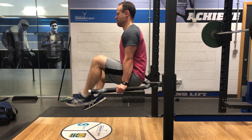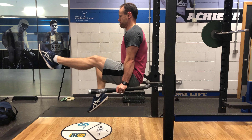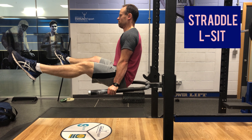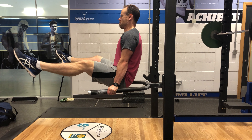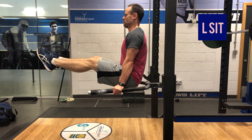From here, once you can get 10 to 15 seconds, progress to the one-legged L-sit — holding one leg out in front and then switching. Again, once you can get 10 to 15 seconds with really good form, progress on. A lot of people can progress straight to the L-sit from here; however, the straddle L can be a good bridge if you're struggling, until you finally get the L-sit.